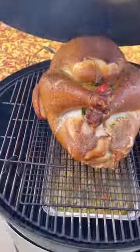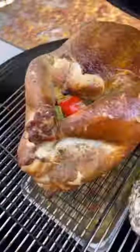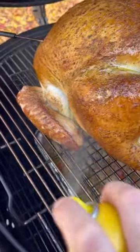Open the lid every hour during the smoking process and spray the turkey skin with your favorite oil spray. This is my tip to ensure you get crispy turkey skin all around.